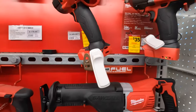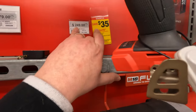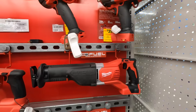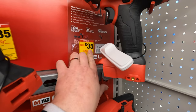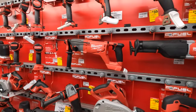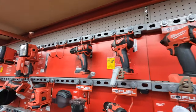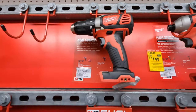For March, you instantly save $35. $249 for the mid-range fuel impact wrench. Same thing with the high range for $279, you save $35. I do love the way that they have their tools set up here — everything is out on display.